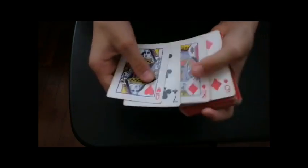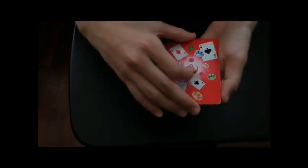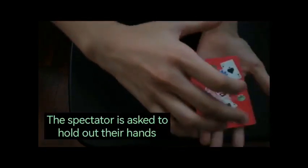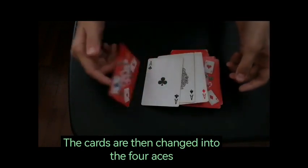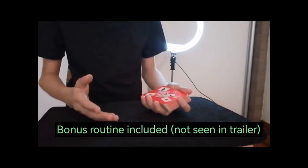Those cards are then turned face down and picked up. The spectator can verify those are the four chosen cards. The spectator is then asked to hold out their hand, the cards are placed on it, and with a magical snap all four cards turn into the four aces.